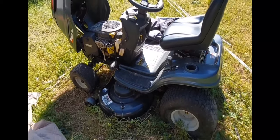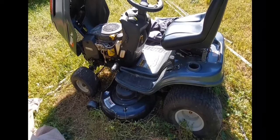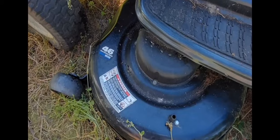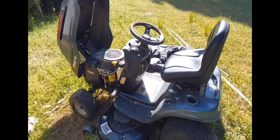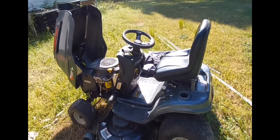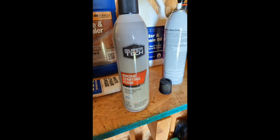But unfortunately, this time I should have read the disclaimer. You should only spray it a couple times into the air intake, only for a couple seconds. And if it's not firing up, you should never attempt to spray it while trying to crank the engine.